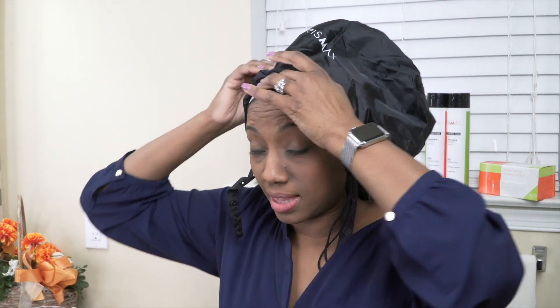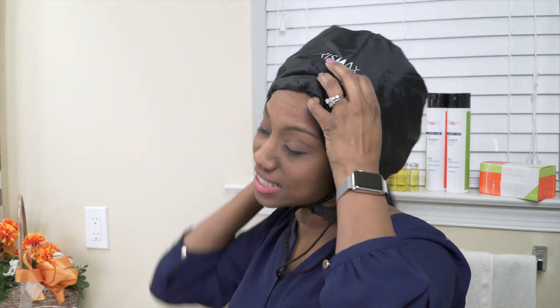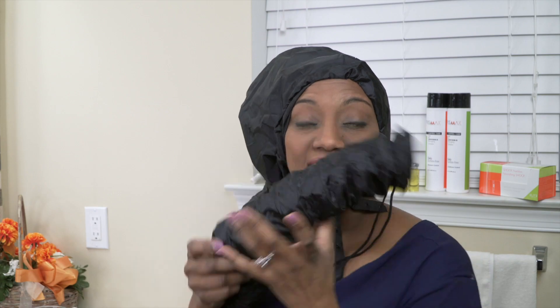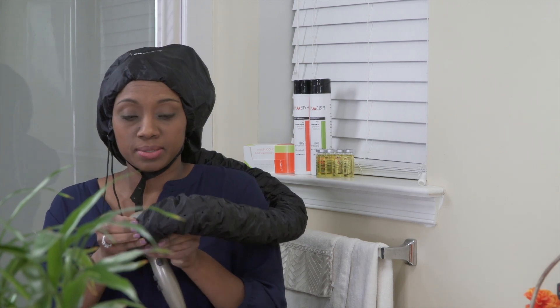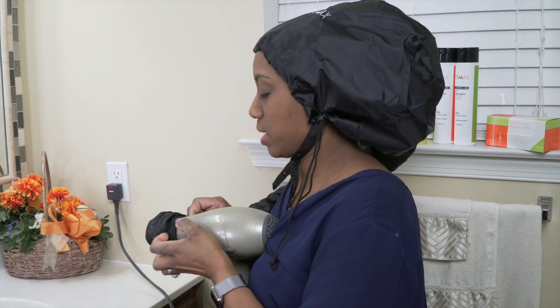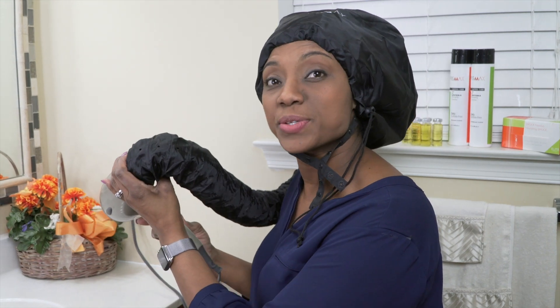Now I'm using the hair bonnet. I went ahead and put a plastic cap underneath. I'm going to attach the latches at the bottom. This section right here gets attached to the blow dryer. Now I'm going to go ahead and attach the hair bonnet to the hair dryer — it's very simple to do. Just stick it in there, turn it on, and give it heat for 20 minutes.